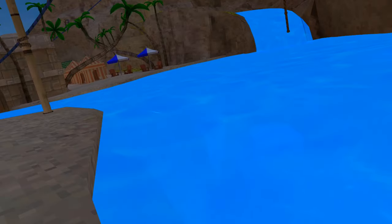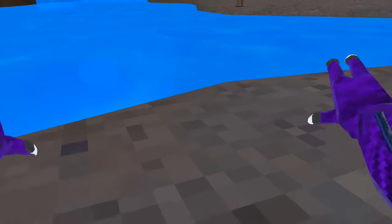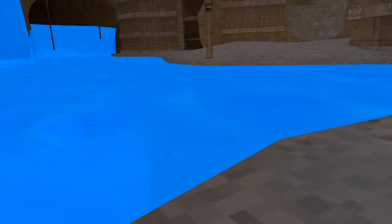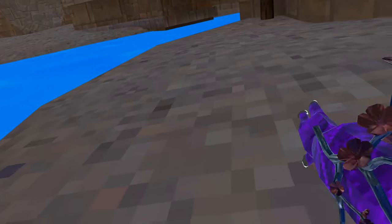So you might think to swim fast you might want to use one hand at a time like this. But no, you do not want to do that — you want to use two hands at a time like this. You don't want to do this because doing this is not gonna do anything. Just never do that. Do this, because you're covering more water surface and it makes you go faster.